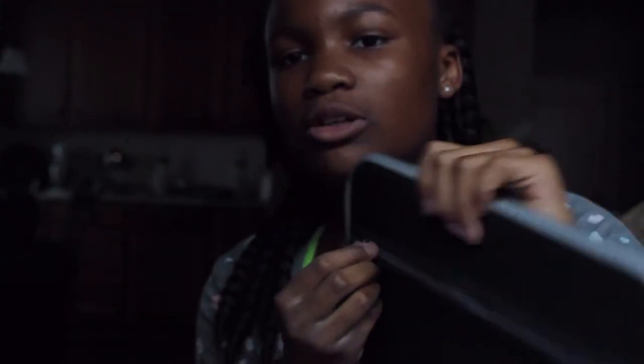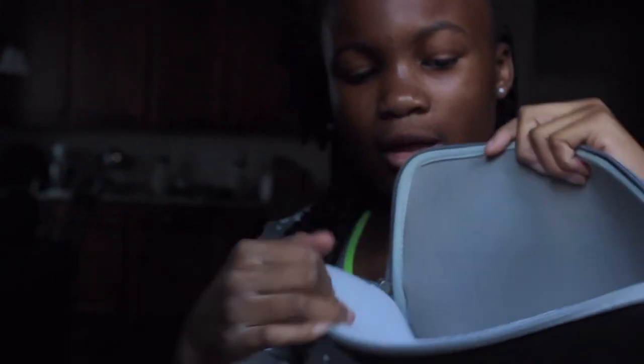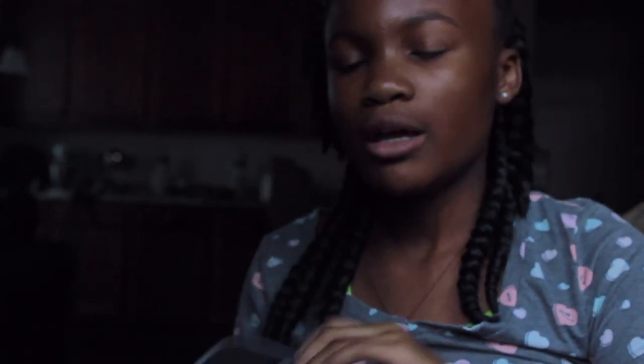Now we're moving on to my computer case. At our school we do computers — I don't know if y'all's school does. There's a little compartment right here and the computer compartment right here. It has a little foamy thing in here because it's new. This is a Mercury computer case.